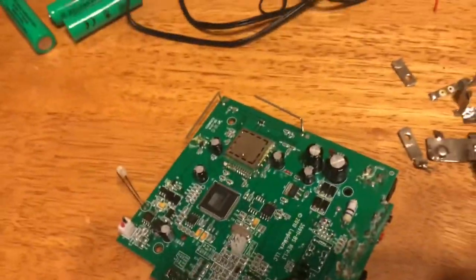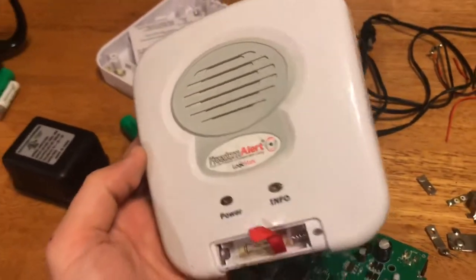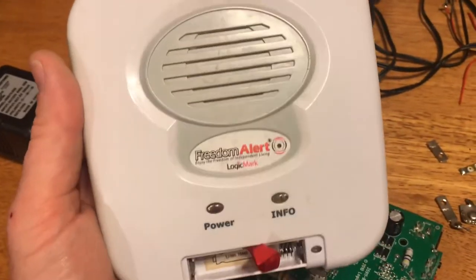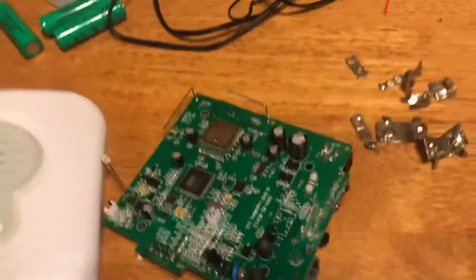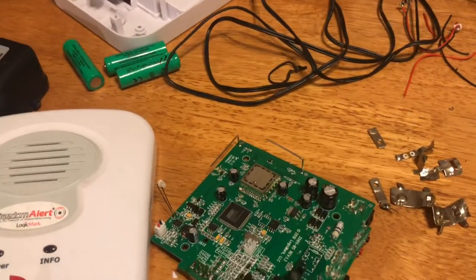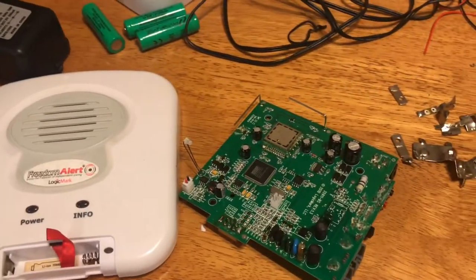So yeah, that was it — that's the Freedom Alert by Logic Mark. I think this is a kind of a speaker alert system that goes with a medical alert bracelet or pendant. Somebody falls or they need help, they hit a button on the bracelet and this probably makes some sort of noise. I really wouldn't pick up much in that. If I do see another one, I'll probably pick it up again — four quick screws and access to that board. I like boards, but really nothing worth it in there.